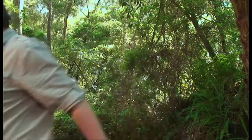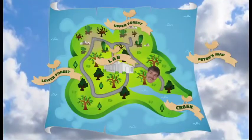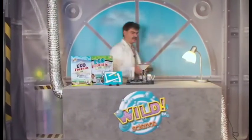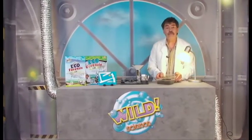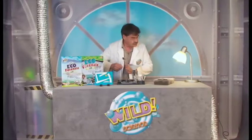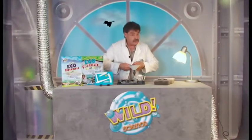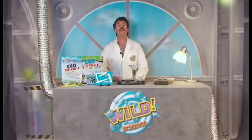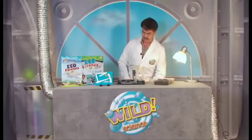Now we've done all the field tests that we need to do on the creek. But for the other testing we need to go back to the lab. Welcome to the Wild Science Laboratory. As you can see, I brought up the soil samples from the lowland and the upland forest, and I've already got my workbench set up ready to go.